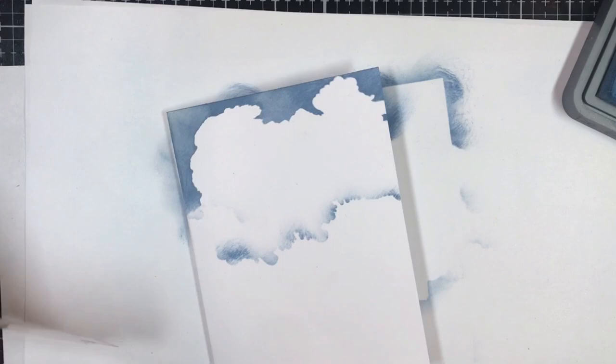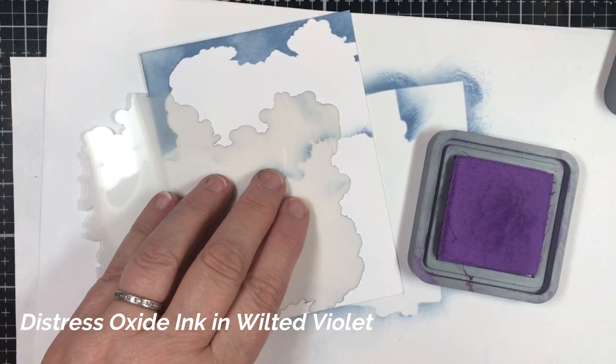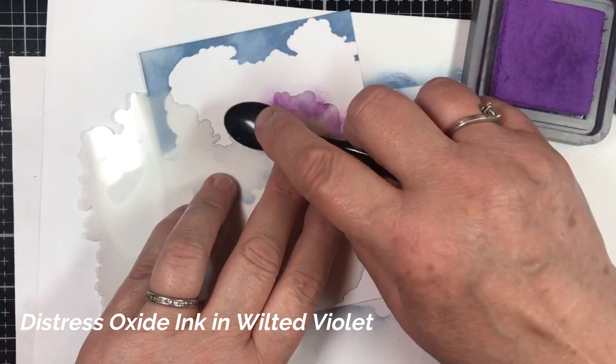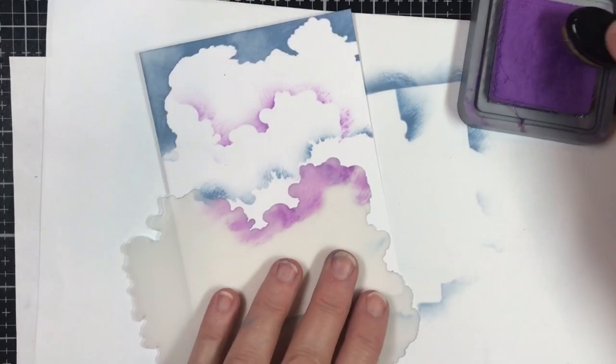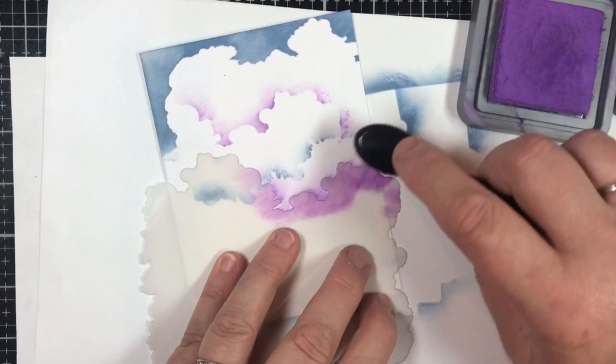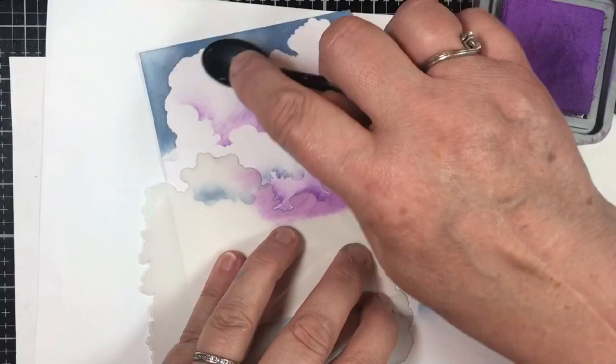Let's add some other colors. Make sure this is nice and cleaned off in between. I'm going to add some Wilted Violet here — I'm just going to go right up to and over the edge of that cloud. This is Wilted Violet Distress Oxide. Purple in there. One of the things I noticed when I was looking at the clouds on Google is that there's a lot of reflection of color on the clouds — not just the edges, but actual reflection of color.